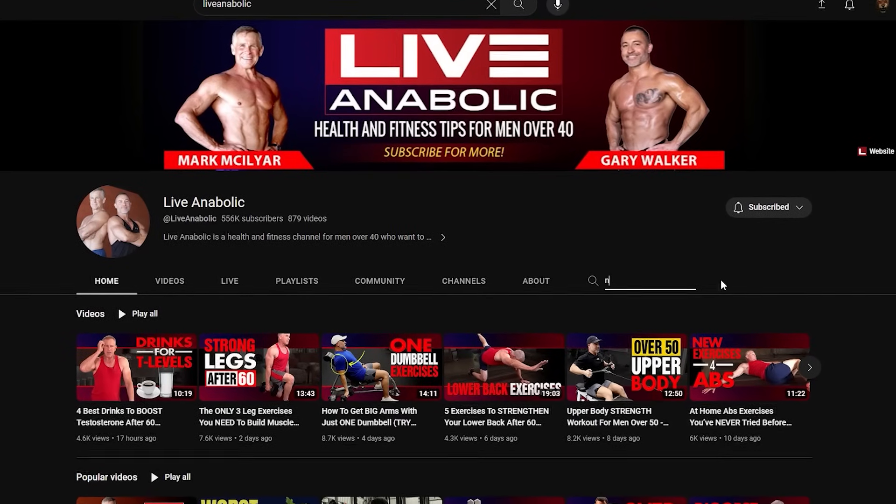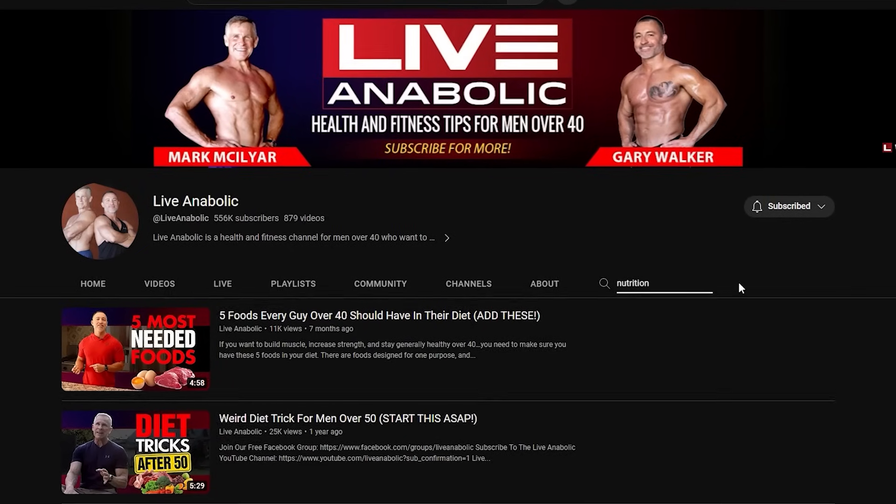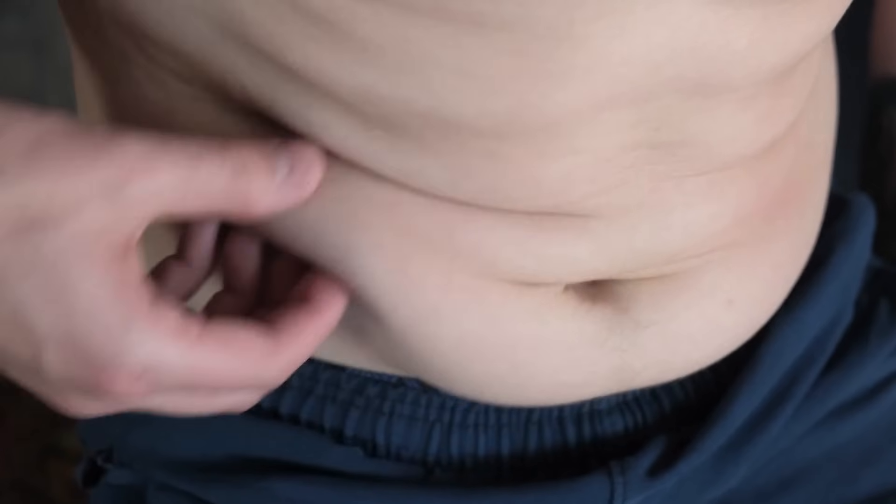This is not a nutrition video. If you want to delve into a lot of great ideas and specifics, just type 'nutrition' in our search bar right here on our YouTube channel and you will get some fantastic ideas from Gary and myself — we go into lots of detail. Soft, chubby, smooth is what you're going to look like if you're carrying around too much body fat. Unfortunately, you can't target your body fat loss. You can't just do certain exercises to get rid of the fat right here around our chest to make your chest look more chiseled.